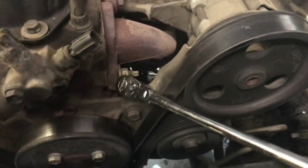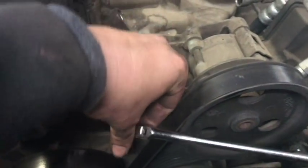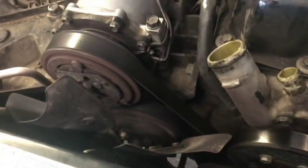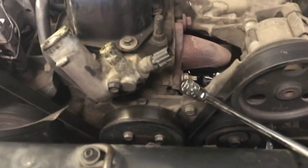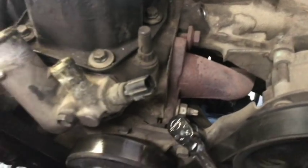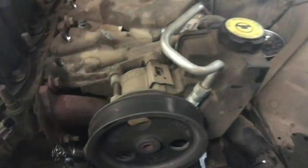The adjuster for the drive belt tension is a 15-millimeter nut just above one of the pulleys, just below the power steering. Loosen that up and take the drive belt off. Make sure to annotate the direction of the drive belt so you know how to put it back. Also make sure to loosen the idler pulley here first — as you loosen it, it moves down and creates the slack. It's left-turn to come off.